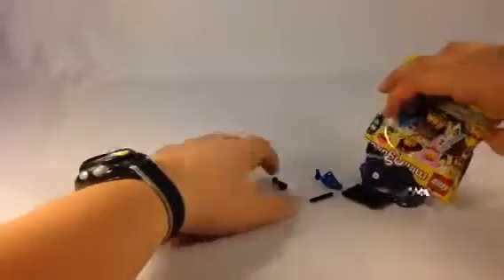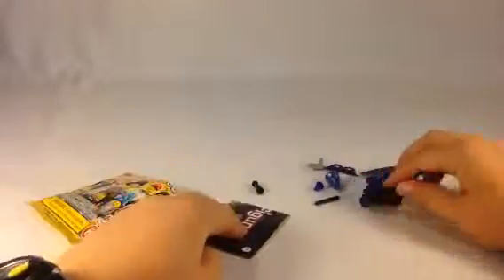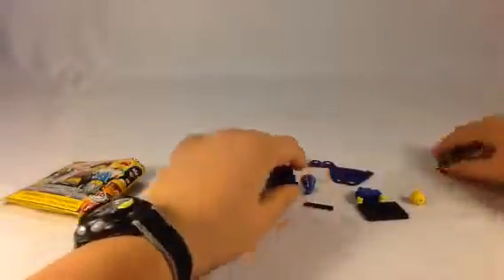Let's dump these out. First we have — ooh — the wizard! Yes! The wizard. That's awesome. So let's scoot him aside.